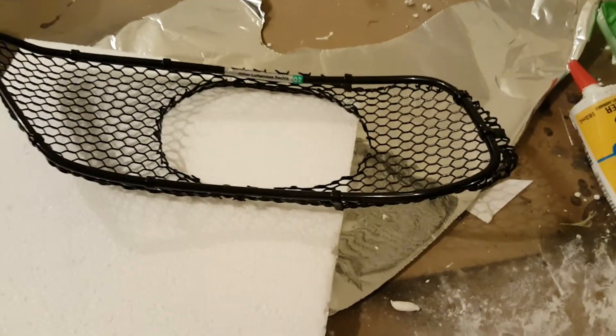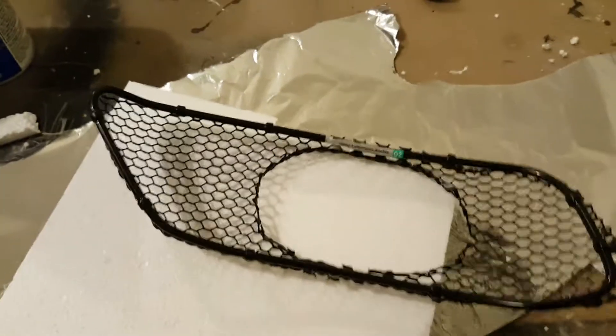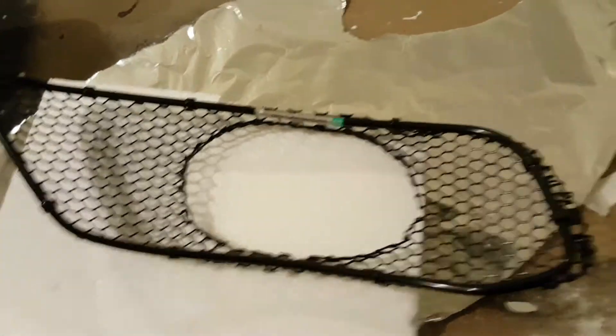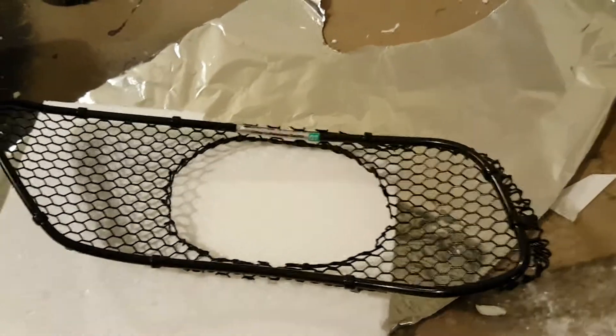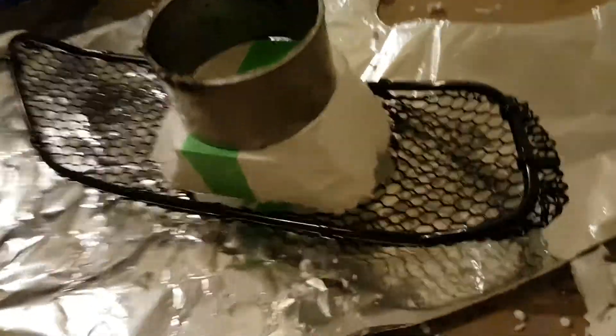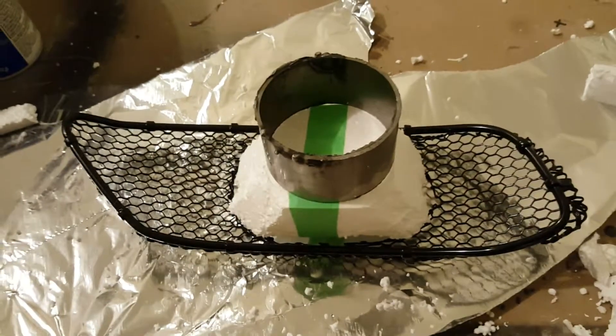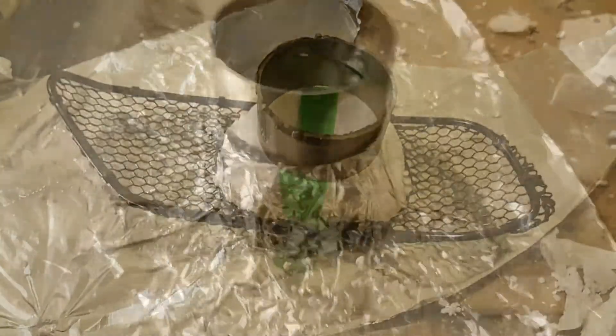To make any composite part, you first need to make the mold for it. Composites are really easy to mold — you can mold them around almost any material. I'm using styrofoam because it's extremely easy to cut. I've cut the foam roughly in the shape I want the carbon fiber piece to be. It's not neat at all, really rough, but I'm making this in a hurry — it just has to be functional.